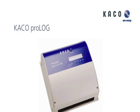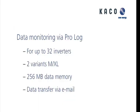I can monitor up to 32 inverters. There are two versions: the M and the XL. The difference is that the XL has more digital and analog inputs, so you can connect irradiance sensors, temperature sensors, wind speed sensors, etc.